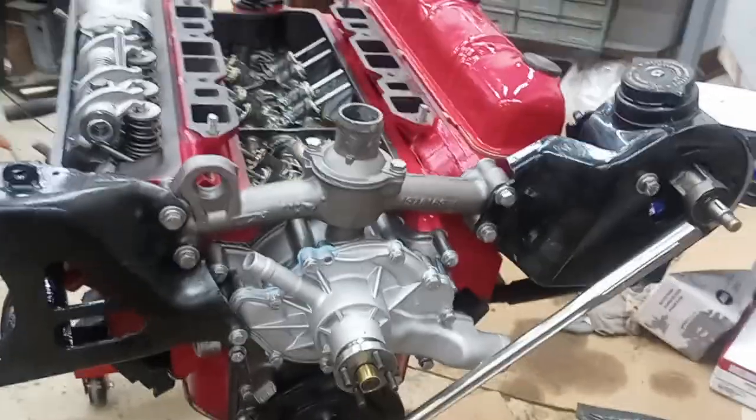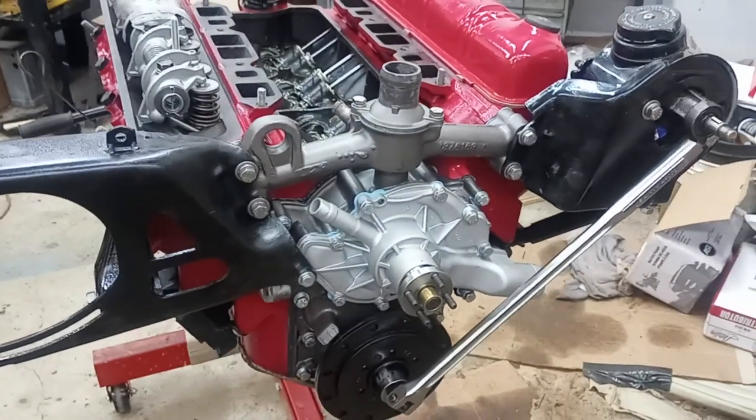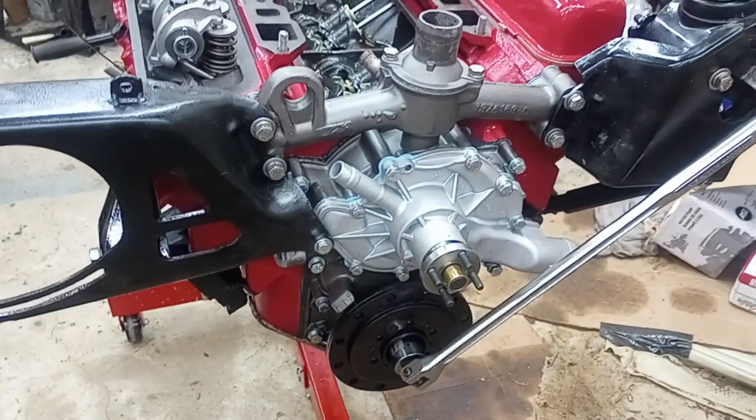Hey everybody, welcome back to the workshop. It's been a while. I had a pretty busy summer — had a lot going on in addition to the car, but I got a lot done. As you can see, I started building the engine.